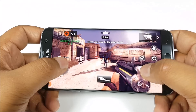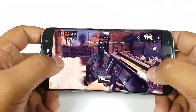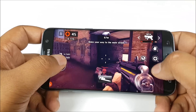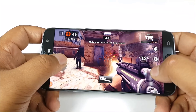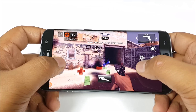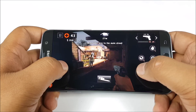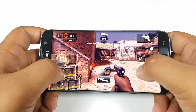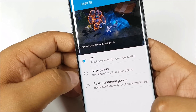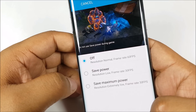The Galaxy S7 Edge with its liquid vapor cooling doesn't heat up even a little bit. We are now playing Dead Trigger 2 in high performance mode. Right off the bat you can see brilliantly smooth gameplay — no matter if I pan around or move around, you don't see any lag or jitter, no matter how many elements are introduced into the frame. With 4 gigs of RAM, you have a lot of leeway in multitasking. I haven't killed even a single game — all of them are in memory. There is one more cool feature with game tools: you can save power by reducing the resolution and capping the frame rate at 30 fps. So if you are running low on juice and still want to play games, you can use this feature.